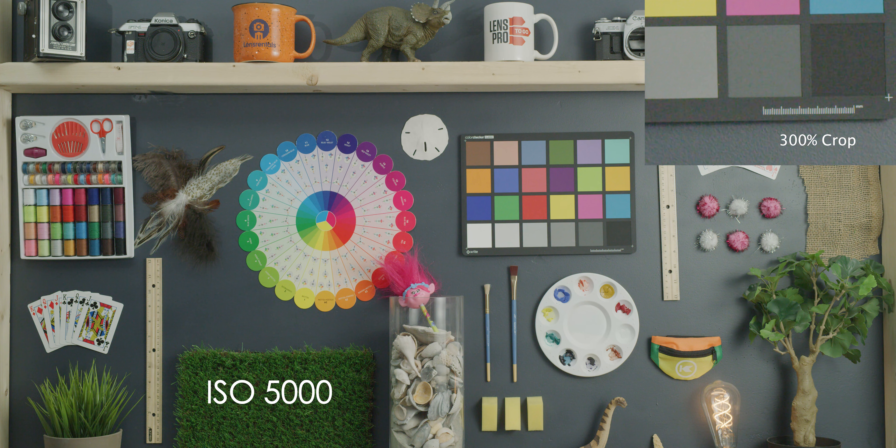Going up to 5,000 — a lot more in that 300% crop, but in that wider shot you're really not seeing it. This is definitely still usable if you clean it up with a little bit of noise reduction. Going up to 6,400, this is where we start to see a lot of noise, and even a little bit of color shift in the shadow areas, with a lot of color noise visible in the 300% crop.